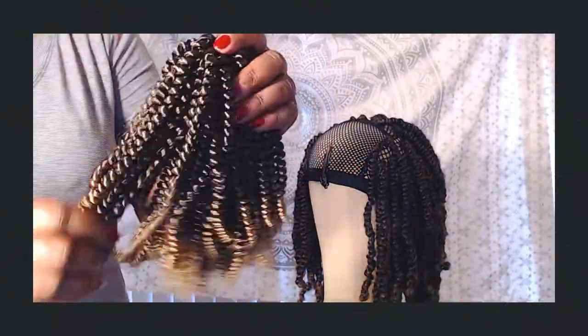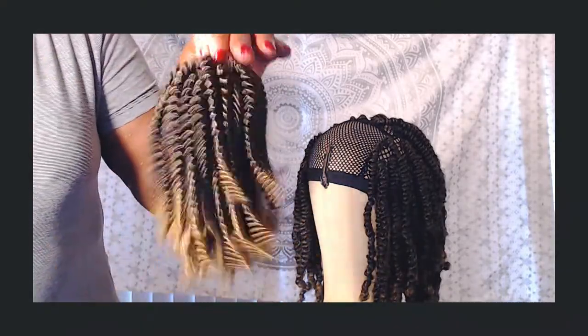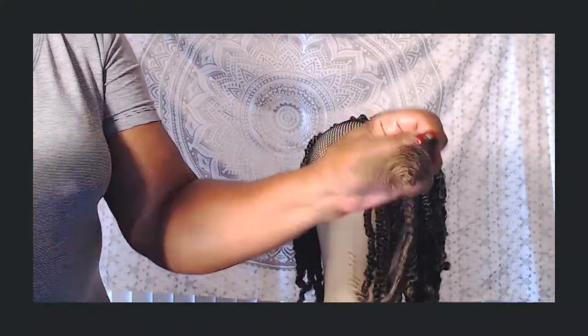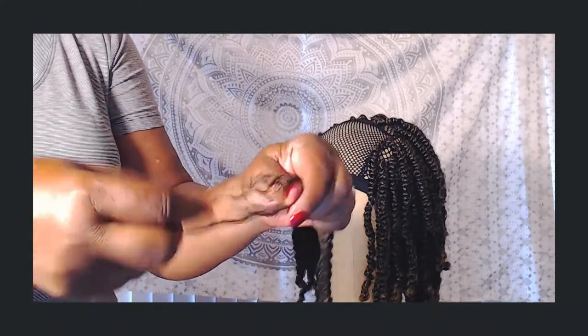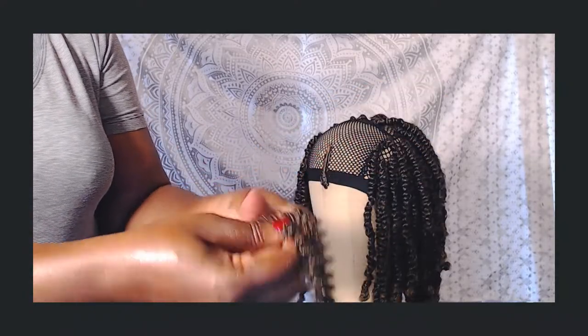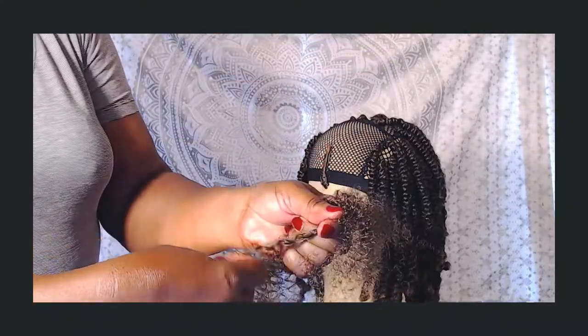The first thing you're gonna notice when you take this hair out of the packaging and the netting is how bouncy and springy it is. To create your twist, the first thing you're gonna want to do is separate the strands. I separate the strands at the end and then pulled the hair apart in the center until it was nice and fluffy.